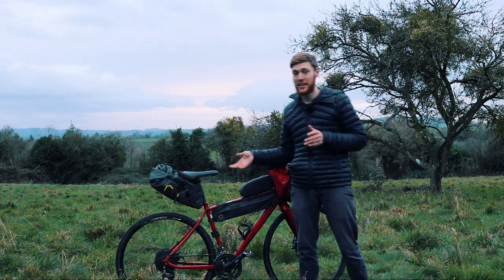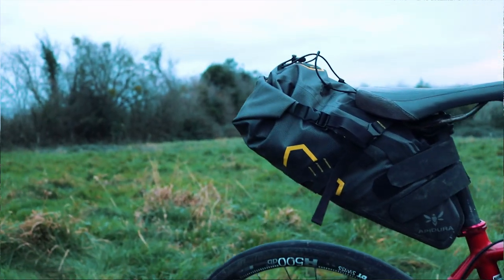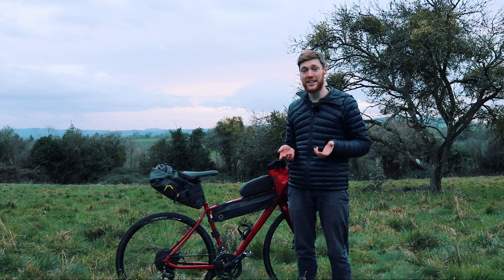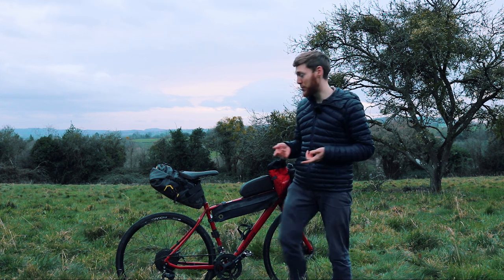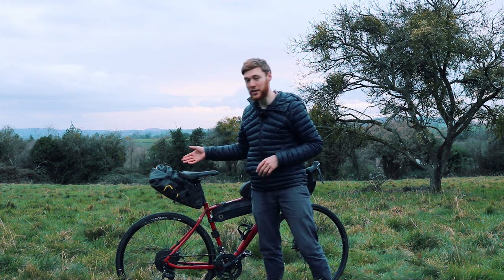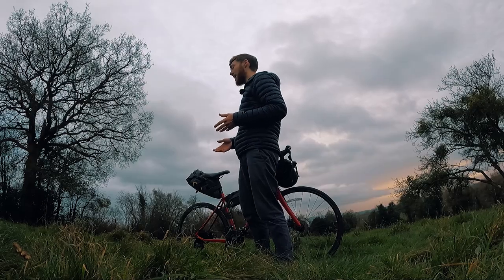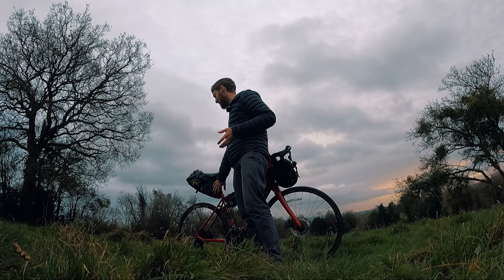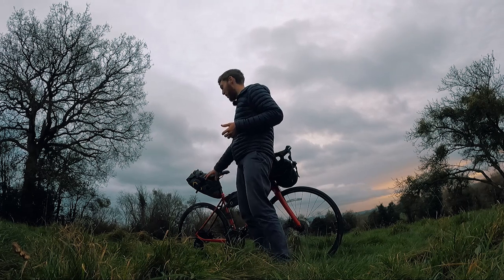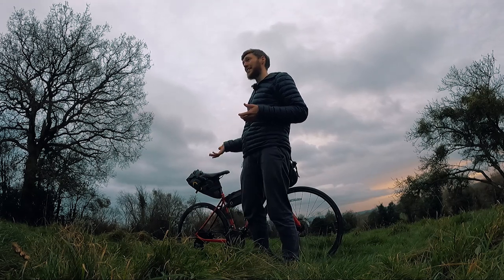Moving on to the saddle bag — this is the Apidura Expedition 14 litre, which I got only a couple of months ago. So far it's doing a really good job: it's nice and waterproof and pretty stable. Sometimes saddle bags can be quite saggy and move around a lot, but this one, if you pack it correctly, stays quite stable. You generally want to pack the heavier things right at the bottom and lighter stuff further up, so the weight stays low and it's less likely to move when you're out of the saddle.